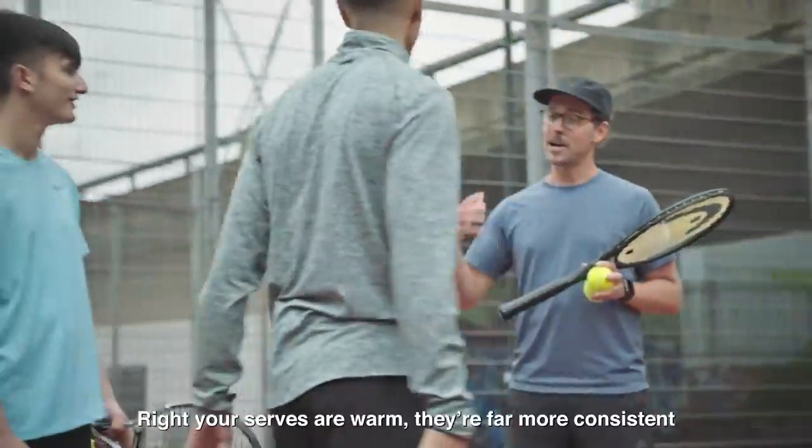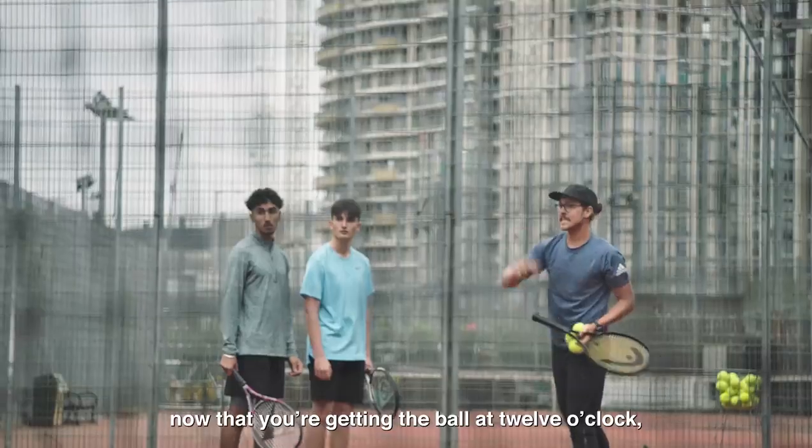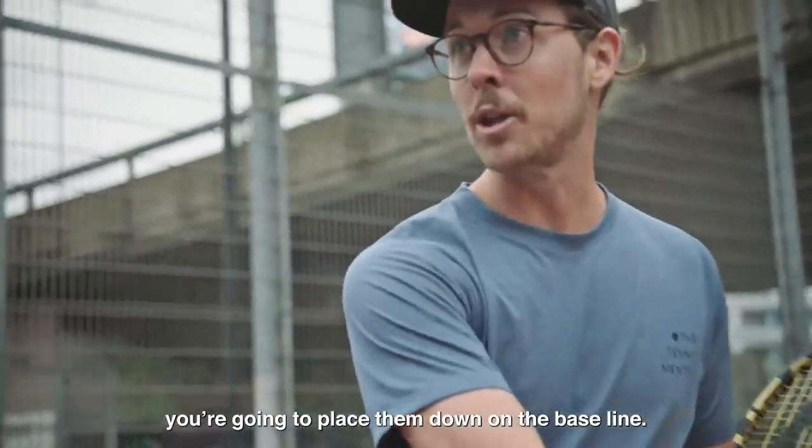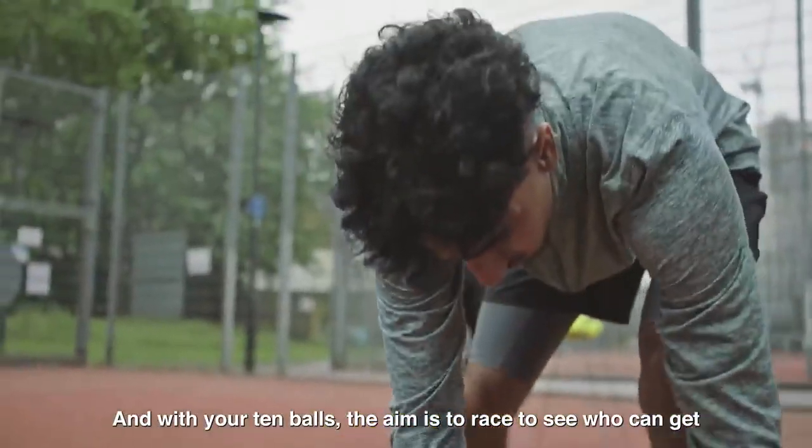Okay, in you come guys. You feel ready for a competition? Yeah! Right, your serves are warm and far more consistent now that you're getting the ball at 12 o'clock. So this is the game — you've got to get 10 tennis balls from the basket and place them down on the baseline.